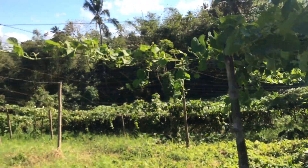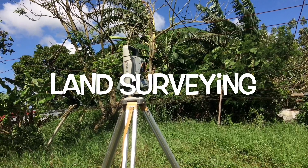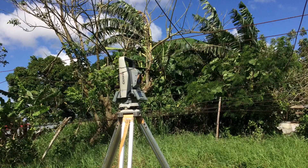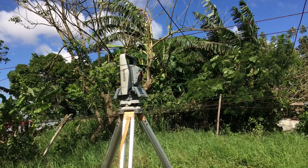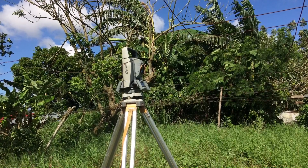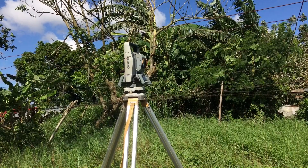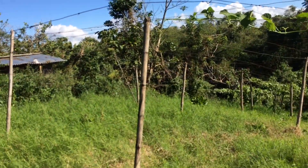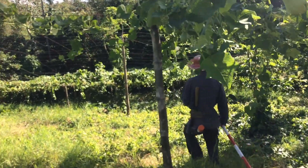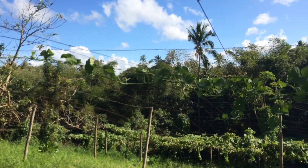A land survey, in simple terms, is a process of measuring the dimensions of an area on the surface of the earth. It is used to establish maps and boundaries for ownership and locations. Land surveyors usually use this tool to measure the distances from point A to point B. He will be going to the other end of the lot while holding the prism, which will serve as an end point.